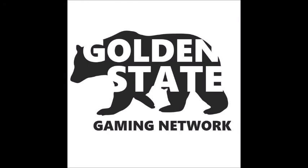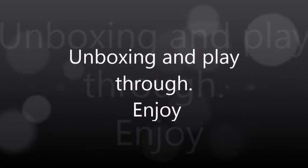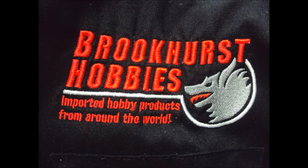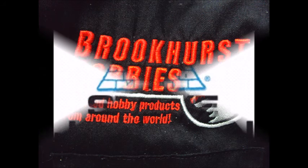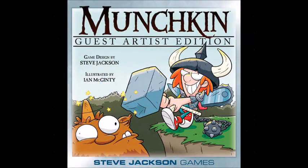Hey guys, how's it going? This is Will Salas with Golden State Gaming Network, bringing you a special unboxing video that I shot with my buddy Eric. It's an unboxing video of a new Munchkin game. Hope you enjoy it.